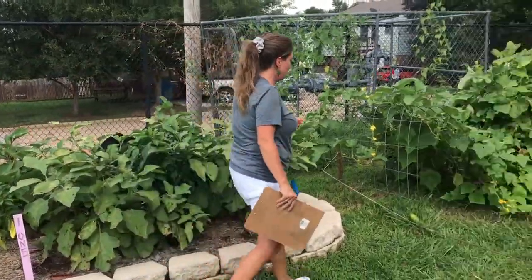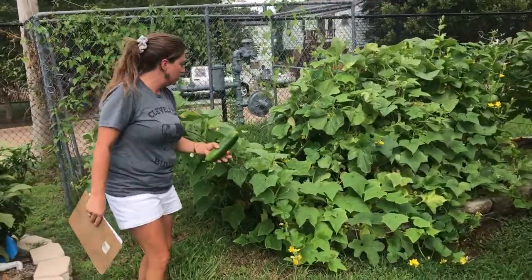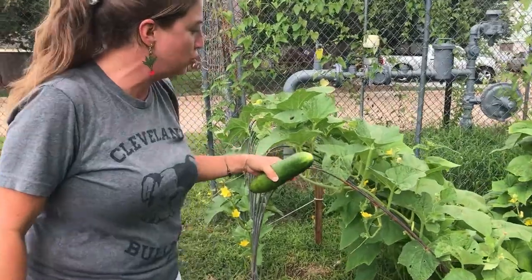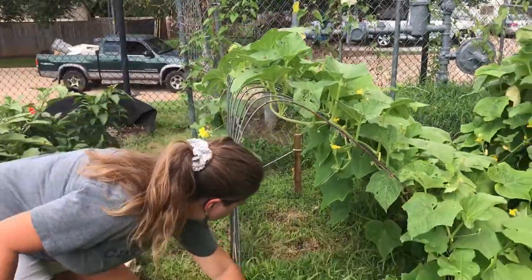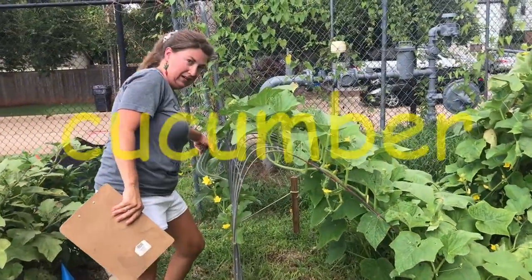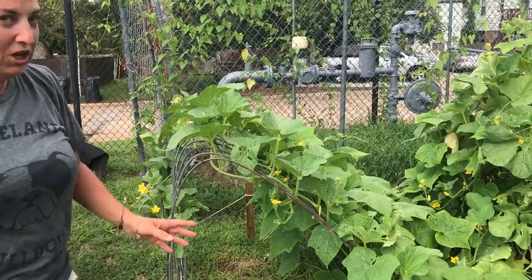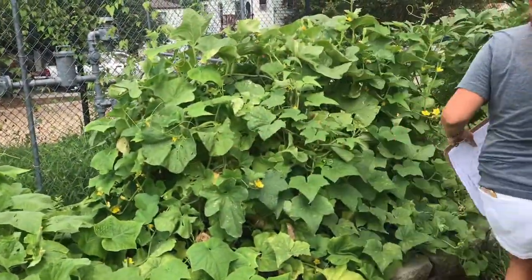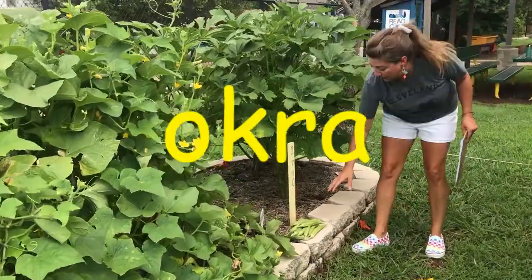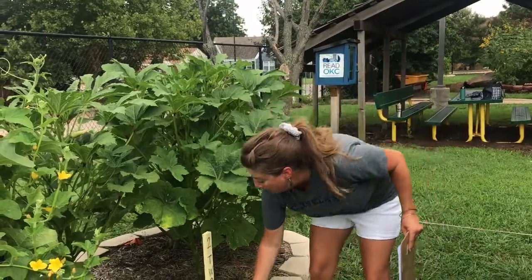Let's move over here to bed two. In bed two I've got cucumbers. Cucumbers grow as a vine, so we've got an extra structure called a trellis that is supporting our fruit while it's growing. Here's an excellent example of a cucumber hanging. In this bed we've got cucumbers, and then on the side of bed two we've got okra — it's a great example of the okra we're harvesting right now.